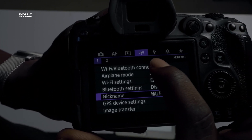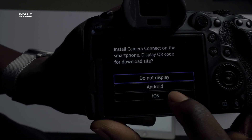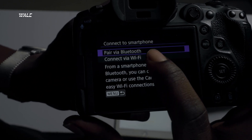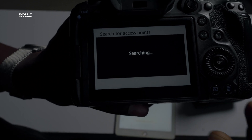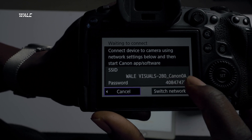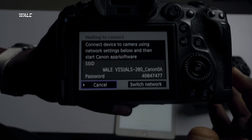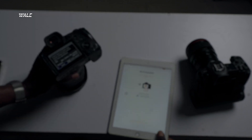Now go back to Wi-Fi and Bluetooth Connection, Connect to Smartphone, Add a Device. Click iOS for iPad or iPhone, or Android for an Android device. Click OK, then Connect via Wi-Fi. You'll now see the network name "Wally Visuals 280 Canon 0A" along with a password — we'll use those to connect the camera to the Canon app. Now let's go back to the iPad.